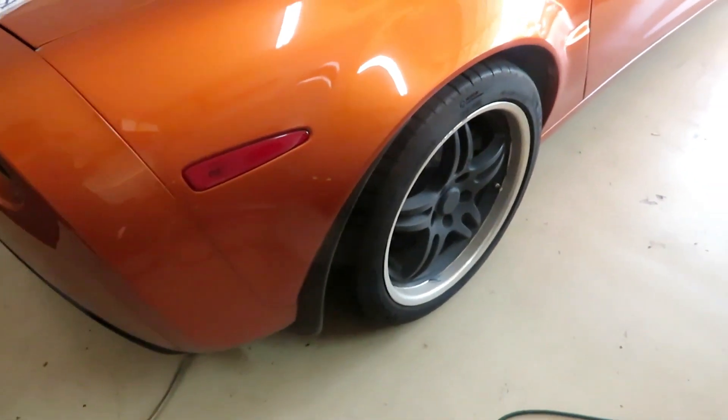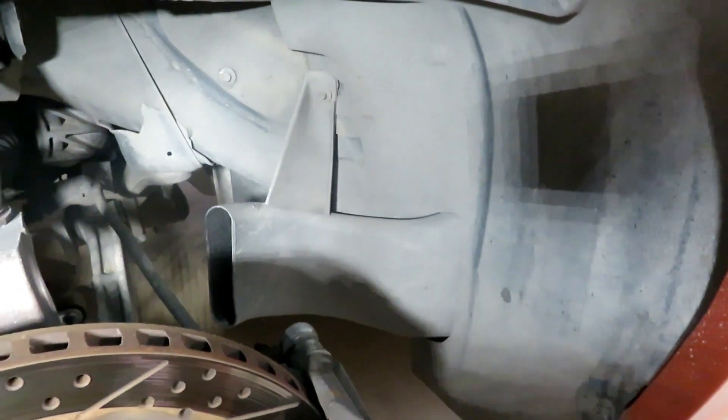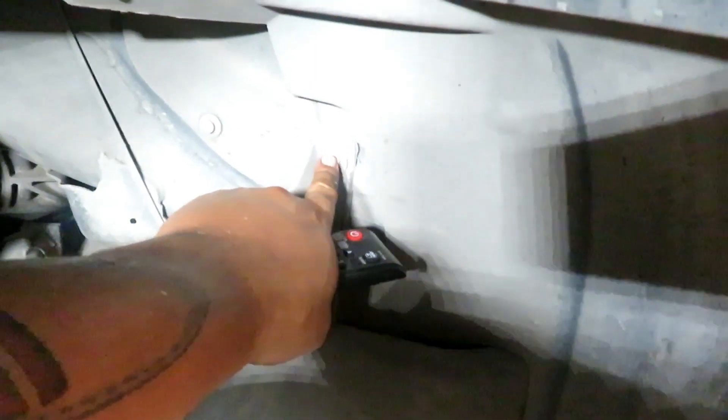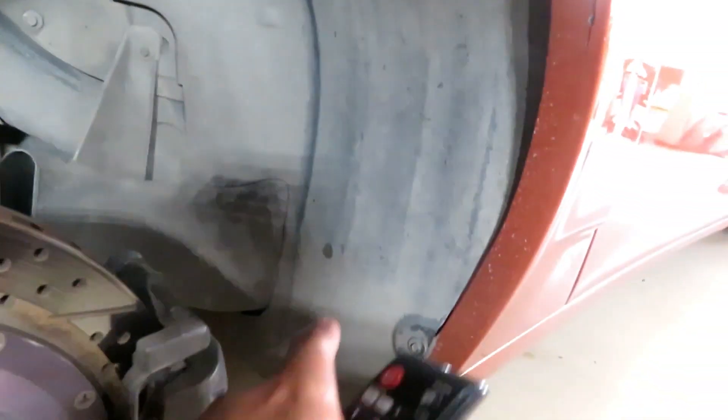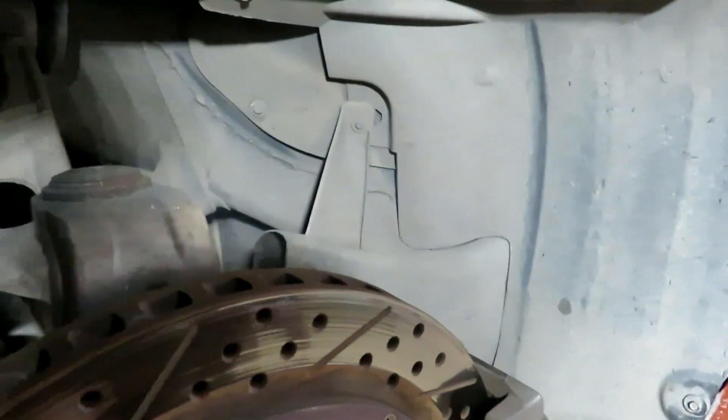Let's get started. With the wheel off, the next thing is to remove the rear brake cooling duct with a 7mm, then pop these nuts out and get the inner fender off right here.